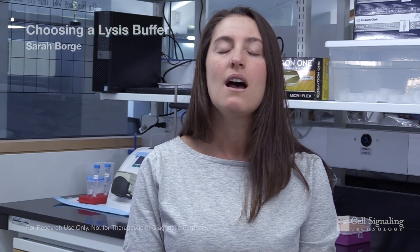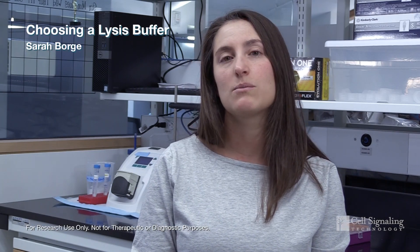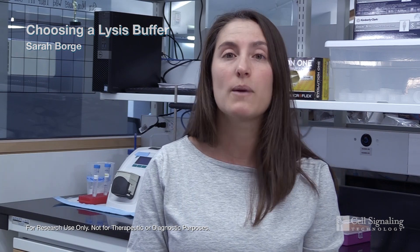What lysis buffer should I use for Western blotting? Hi, my name is Sarah and I'm an Associate Product Scientist at Cell Signaling Technology, and this is CST Tech Tips. A common question we receive from our customers is, what lysis buffer should I use for my experiments?